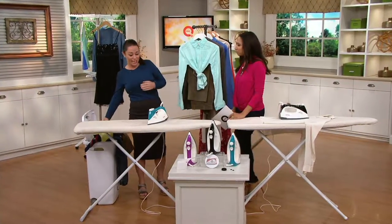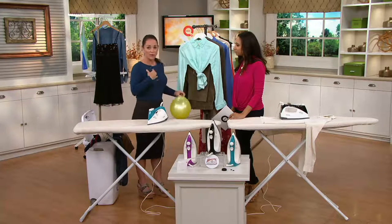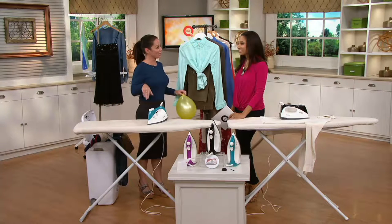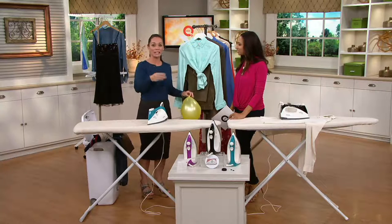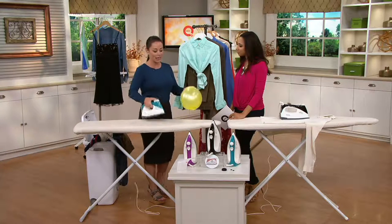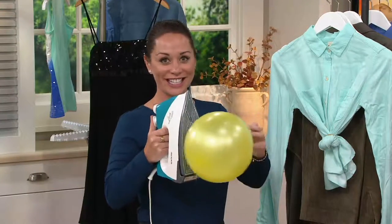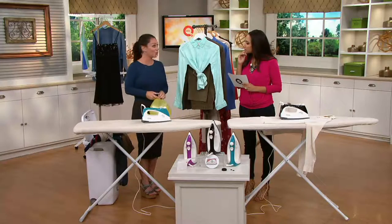It won't burn, it won't scorch. And this is the best part — it's the only iron on the market where you never have to alter your temperature setting. You can go from linen to silk to wool to chiffon without waiting, without worrying. And look how safe this is — not that I recommend ironing balloons, but it's so safe it won't even burn a balloon, which shows just how safe it will be on all your clothes and fabrics.